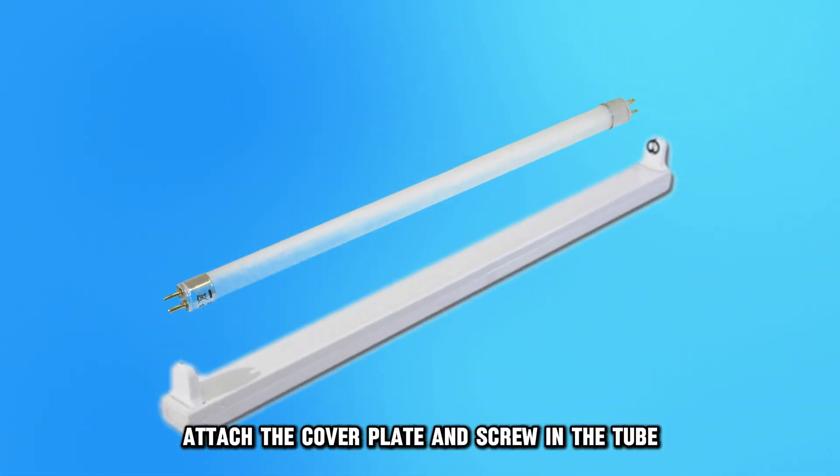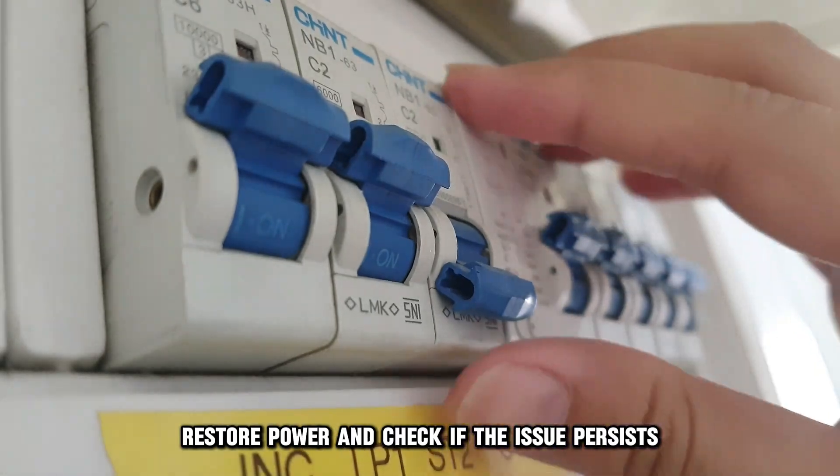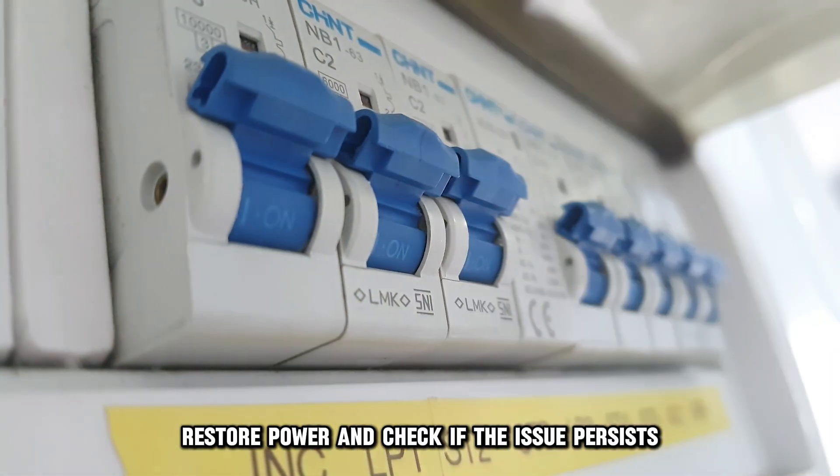Attach the cover plate and screw in the tube. Restore power and check if the issue persists.